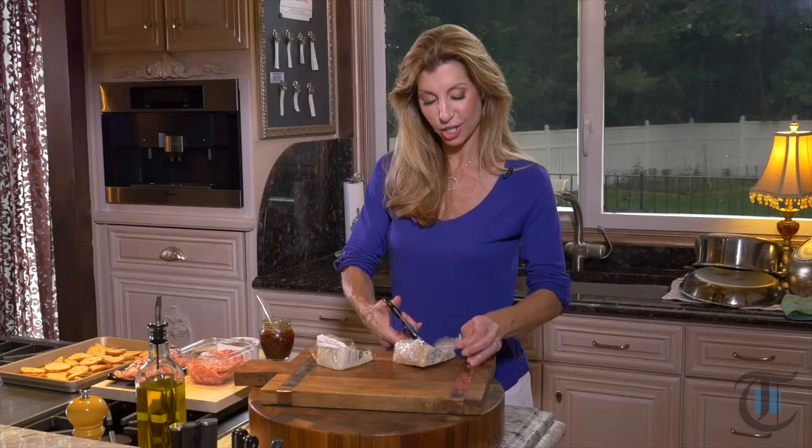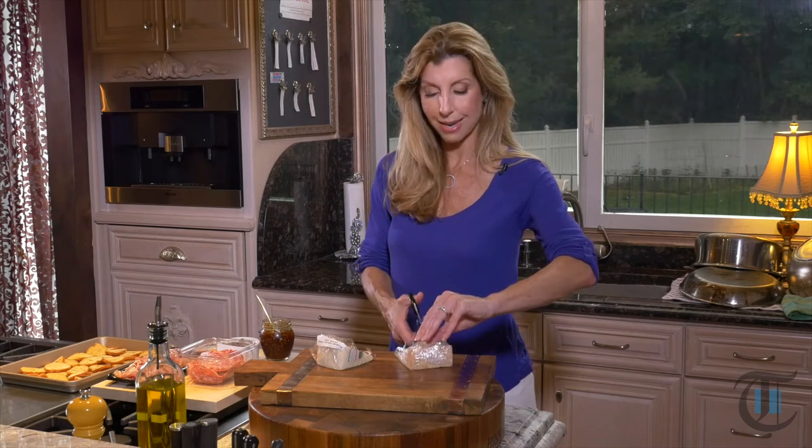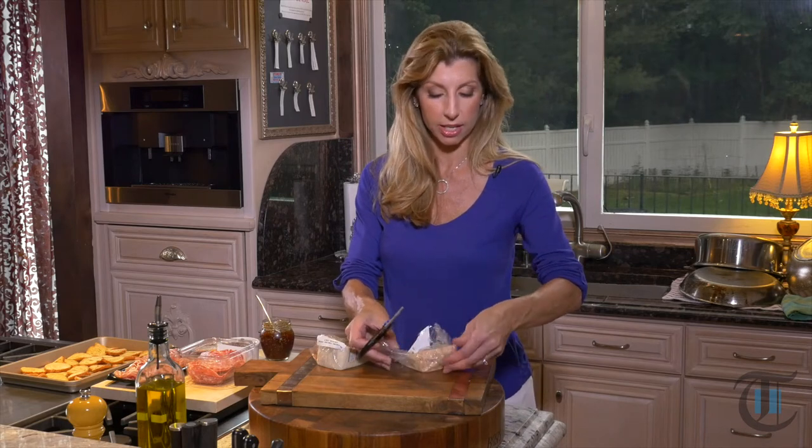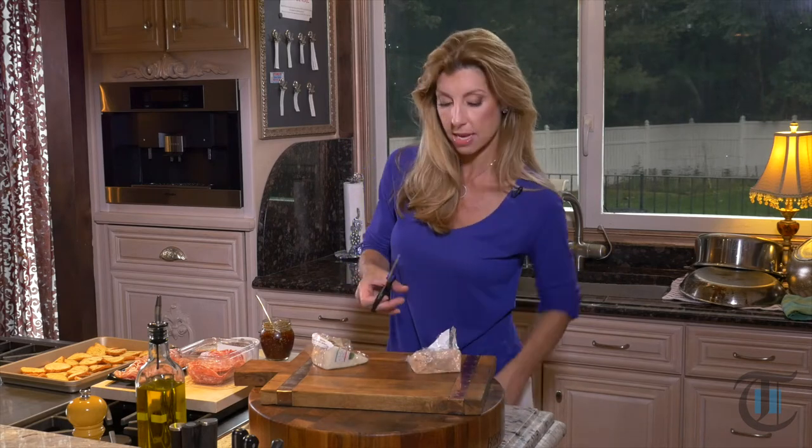Hey guys! To assemble our Italian cheese board — I'm making this a little bit of a theme here — we're going to do Italian cheeses and Italian cured meats.